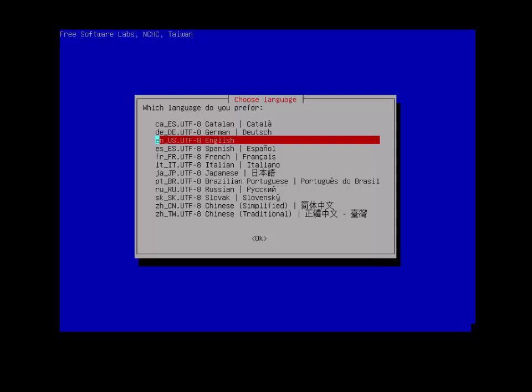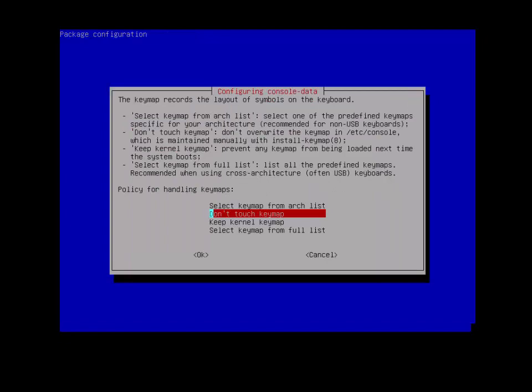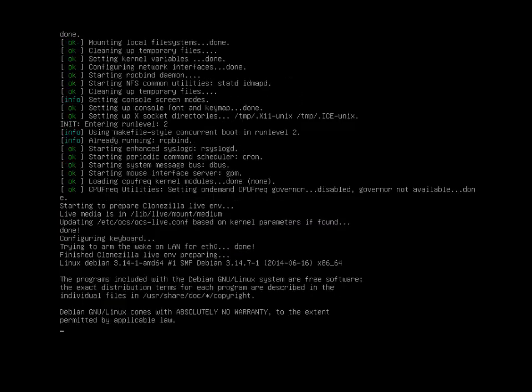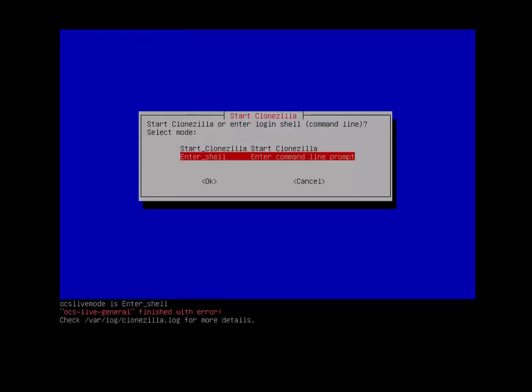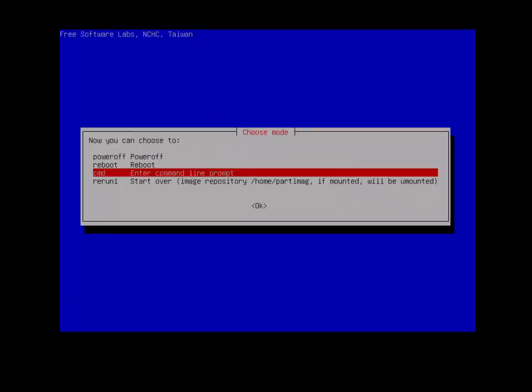Go through the same settings as before: select English, use the default keymap. This time, instead of starting Clonezilla, we're going to select 'Enter shell' and run the command from there.